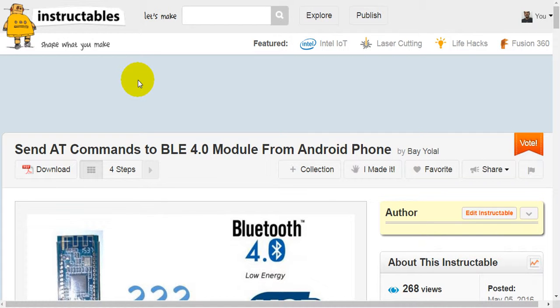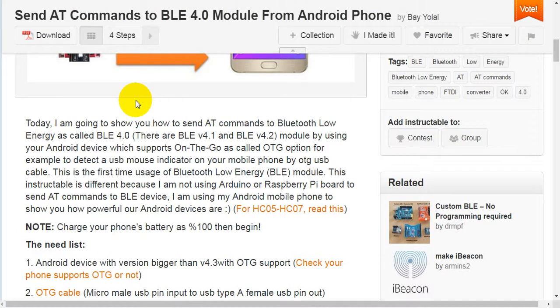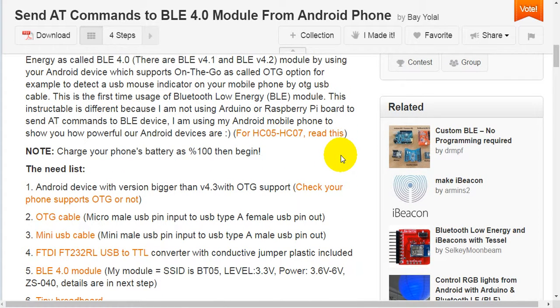Today I'm going to show you how to send AT commands to a Bluetooth Low Energy (BLE) 4.0 module — there are also BLE versions 4.1 and 4.2 — by using your Android device which supports On-The-Go (OTG). This method is different because I'm not using Arduino or Raspberry Pi boards to send AT commands; I'm using my Android mobile phone to show you how powerful our Android devices are.